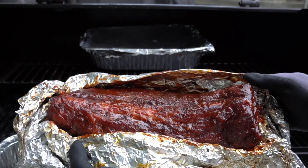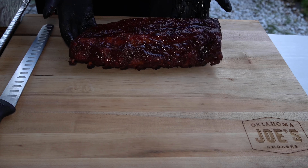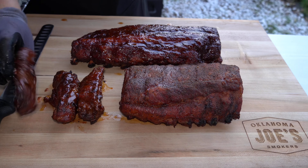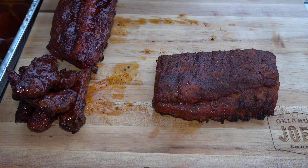As you can see guys, it has a very beautiful color. We're just going to rest our ribs for about 20 minutes before slicing. And here we go — this is the final product. I think they came out beautiful. Look at that beautiful mahogany color; I just can't get enough of it.